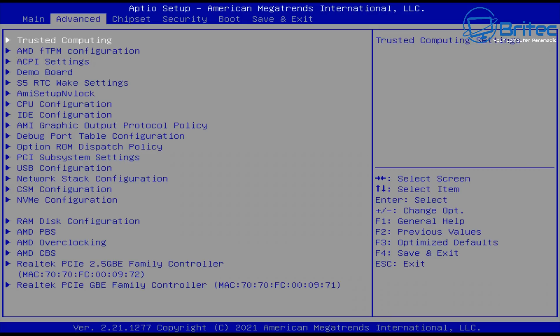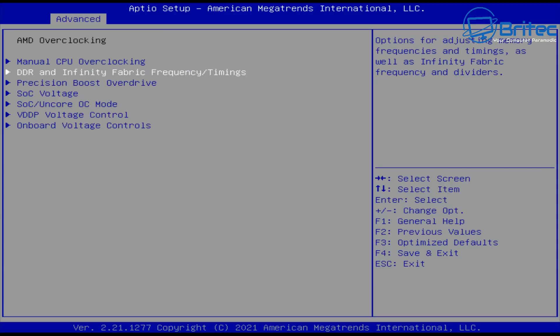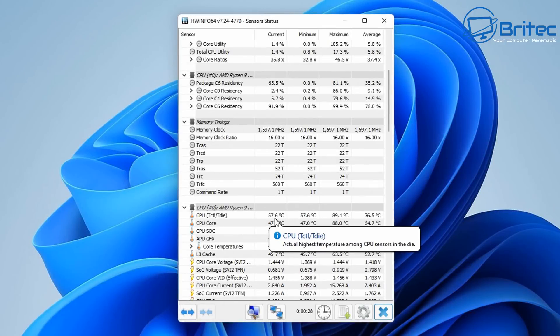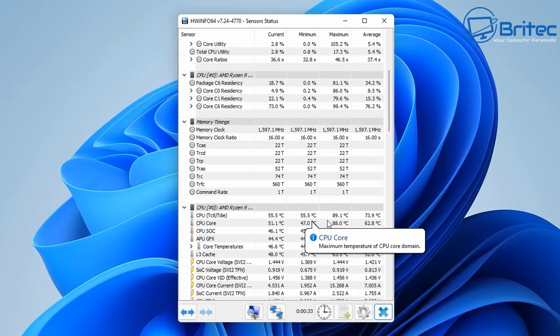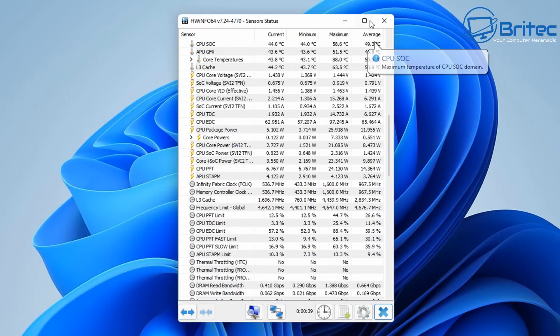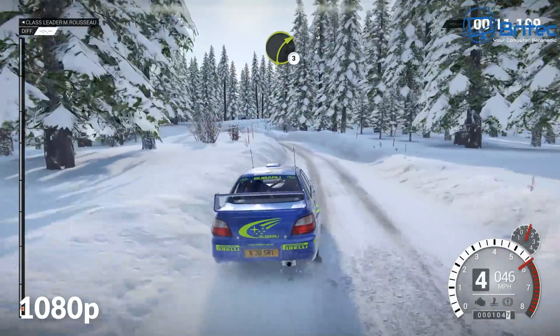The BIOS is unlocked, which gives you access to overclocking and other tweaks. It hasn't been locked down — it's freely available to do whatever you like, but be careful if you don't understand the BIOS because you can break your mini PC. The CPU is idling around 55-56°C and the maximum temp recorded was 89.1°C — pretty impressive with no thermal throttling.